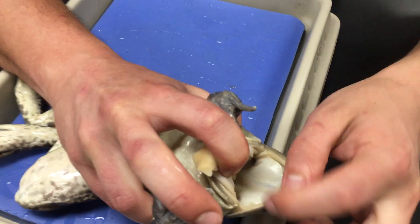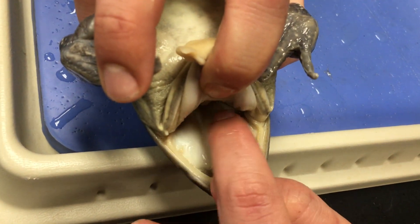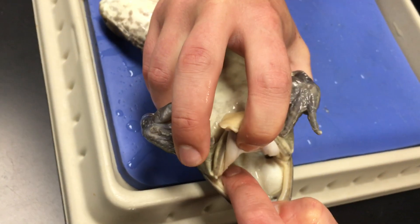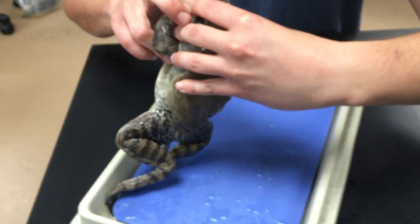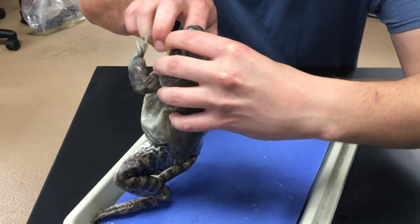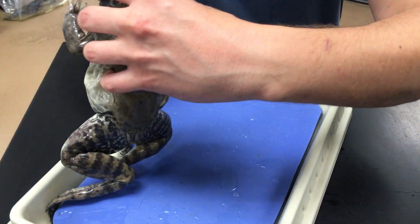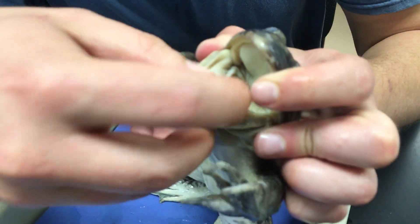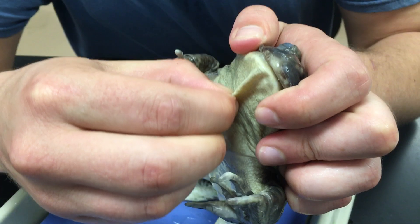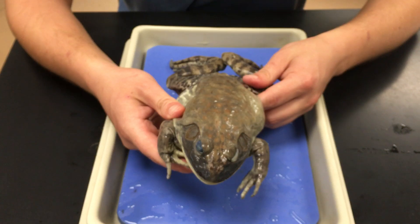We have the eustachian tubes — a pair of holes on either side of the head, just behind the eyes, lined up right with the tympanic membrane. You have eustachian tubes too; these are the air tubes that help regulate pressure in your ears. Then on the floor of the mouth we have the openings for the vocal sac. This sac on the chin of the frog will inflate, and males use that to call for females.